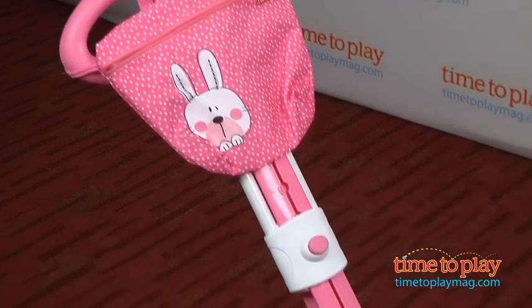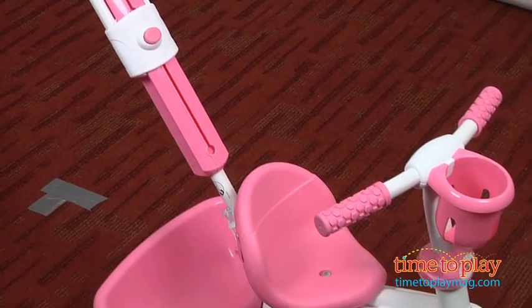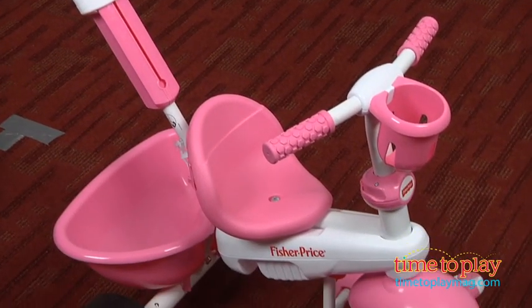There's an armrest as well as handlebars so your child can hold on if they'd like to. For the next stage, you simply remove the canopy, padded seat and handrest bar to let your child get the feel of riding a tricycle without having to actually do the pedaling.